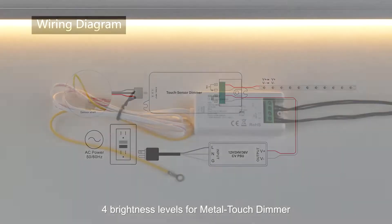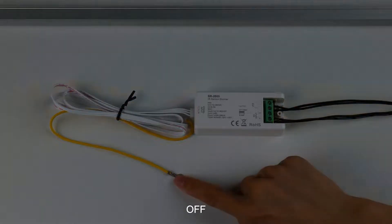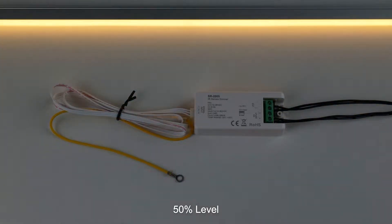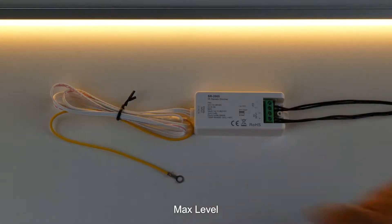Four brightness levels for metal touch dimmer: off, 25% level, 50% level, 75% level, max level.